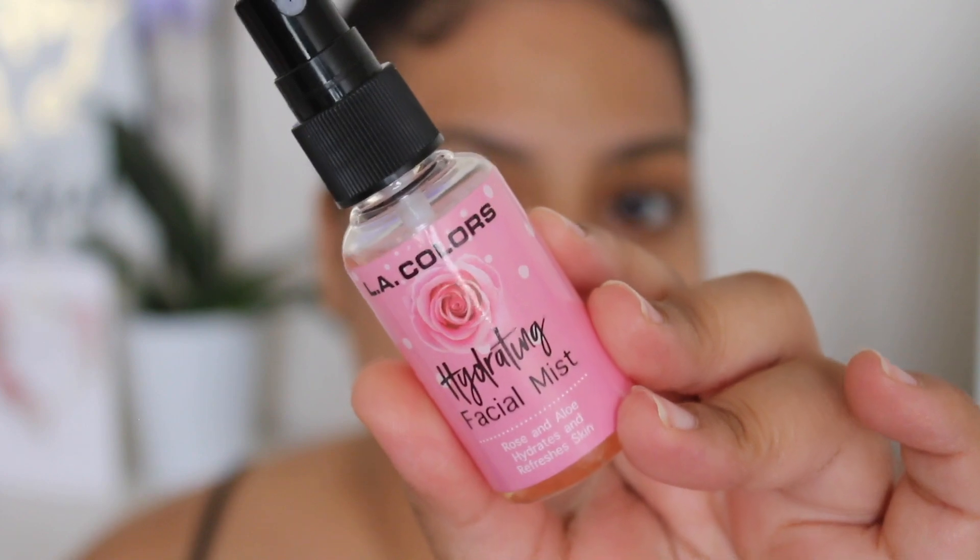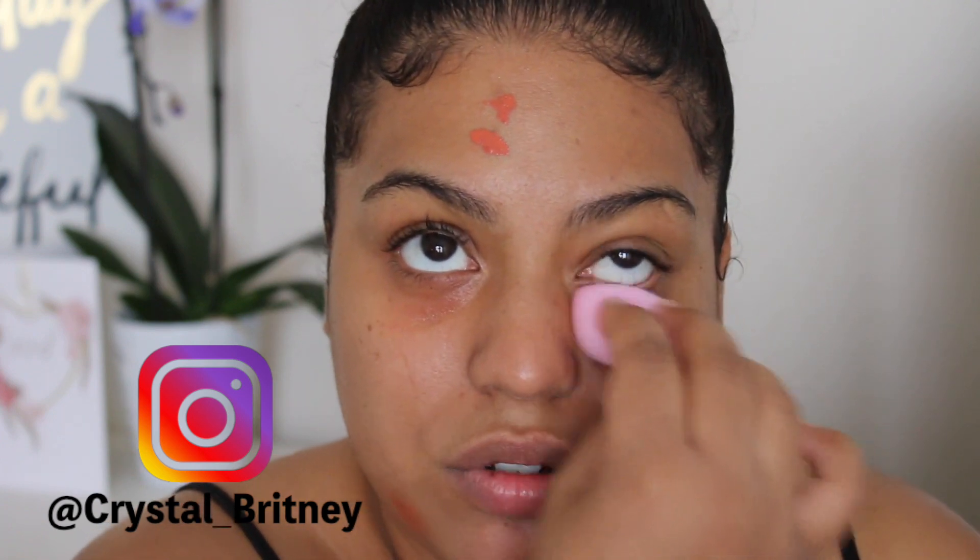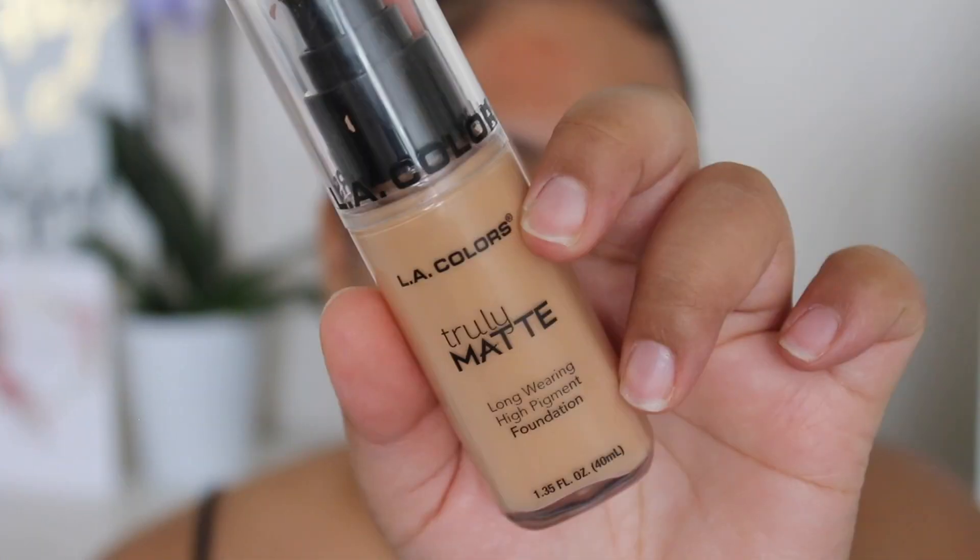I'm starting off with my own primer since I didn't pick one up from them. The first LA Color product I'm using is their hydrating facial mist - it has a rosy scent, kind of smells like fake Barbie dolls from the dollar store. Next I'm using their Conceal It orange concealer to color correct any darkness or pimples, blending that out with a damp sponge.